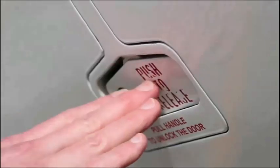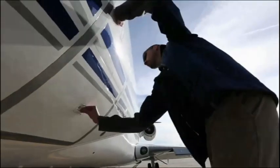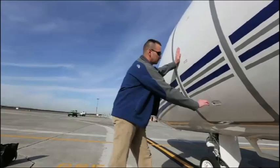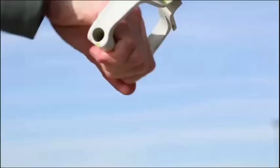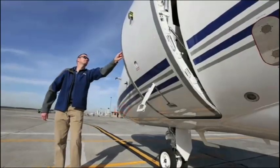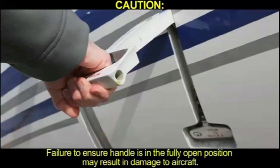Fully depress outer stirrup. Any residual cabin air pressure is released through the pressure plate in the door. While supporting the door with one hand, swiftly pull out the outer door handle in one motion, ensuring the handle remains in the fully open position. CAUTION: Failure to ensure the handle is in the fully open position may result in damage to the aircraft.